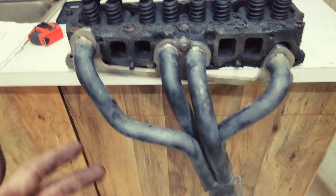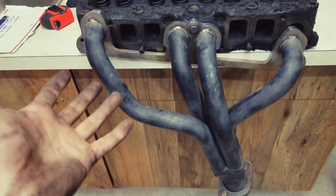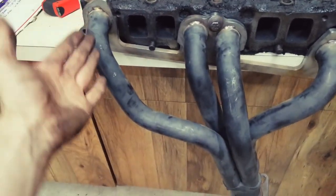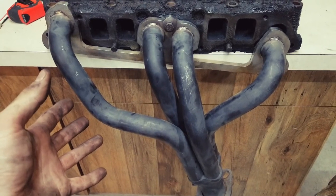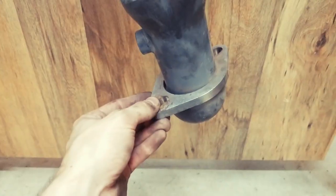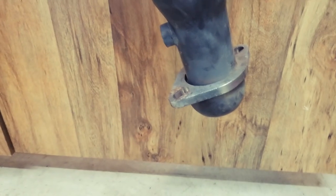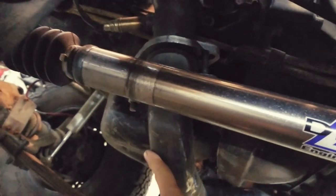I'll give you a quick review of these headers — these are $98 headers I got off Amazon and I can post a link below. I'm told that you get long tube headers and that's going to help with low-end torque, which is kind of why we have this setup. Now there are some challenges that come with that — the main one being that the connection point is quite large and it happens really close to your drive shaft, causing it to rub.